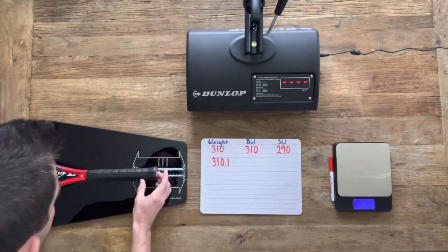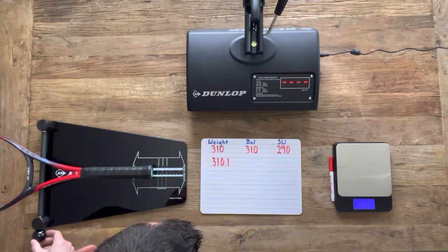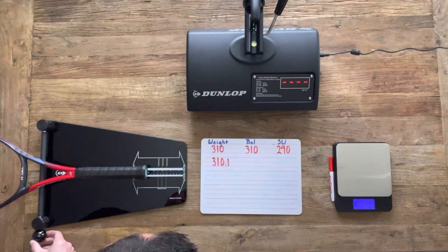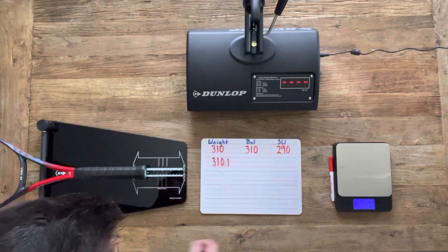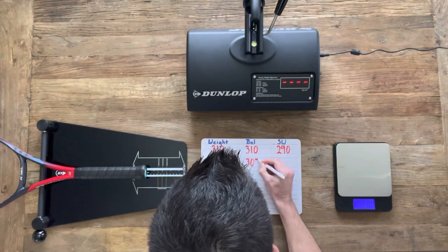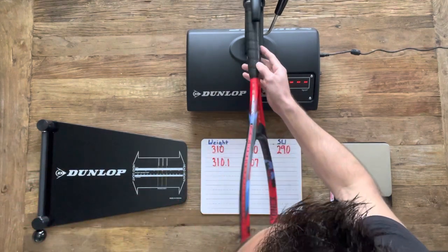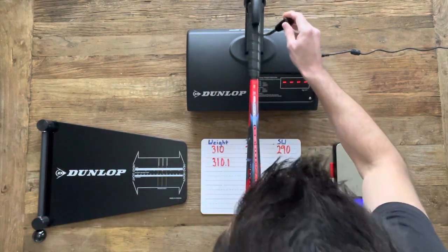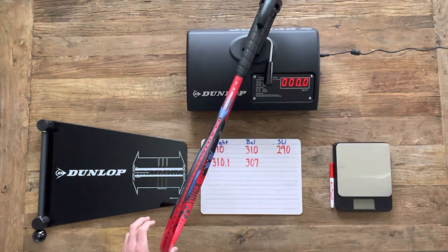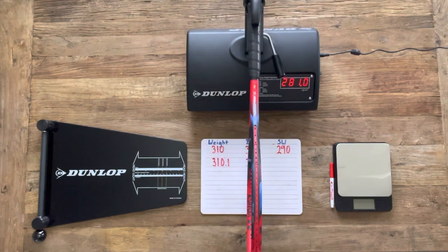Starting with weight, we should have an unstrung weight of 310 grams, and we end up with an unstrung weight of 310.1 grams, so we're right on spec there. Moving on to balance, we should have an unstrung balance of 310 millimeters, and for this frame we end up with 307 millimeters — just a little bit more headlight than expected. Taking into consideration that the balance is a little more headlight, the swing weight is probably going to be a little under 290, and we do in fact end up with a swing weight of 281.